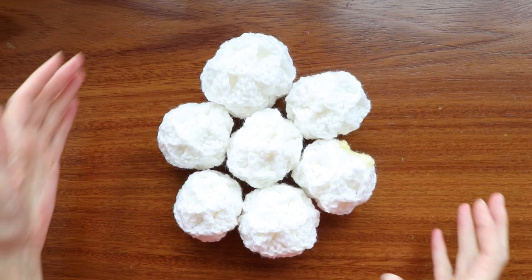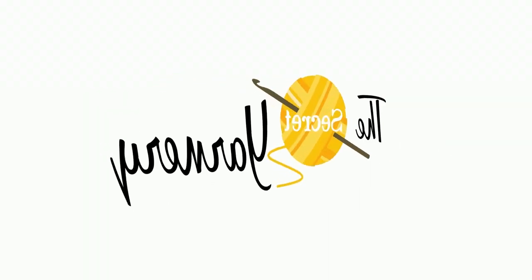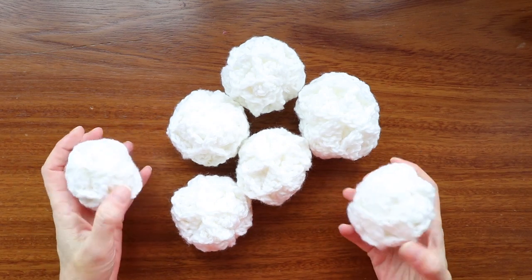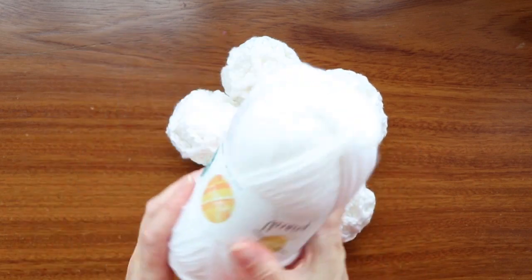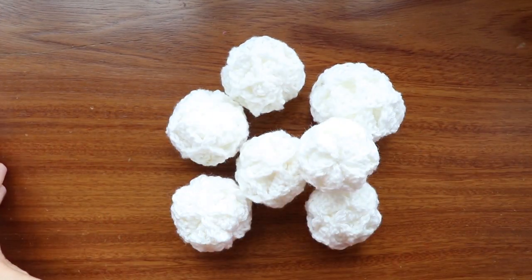Hi, this is Krista at The Secret Yarnery. Today we are making snowballs. These snowballs are super great — there's no stuffing required. All you need is your yarn and a hook, so that's super easy, no additional supplies.